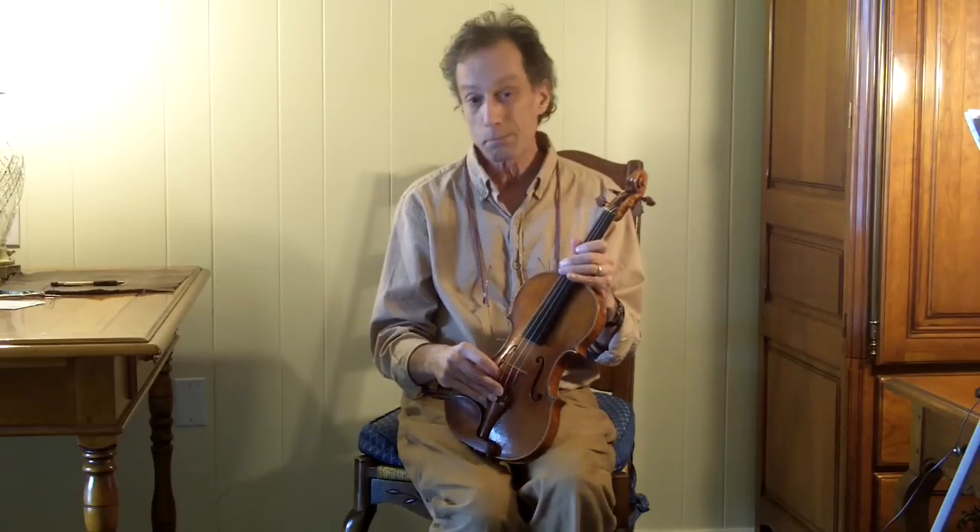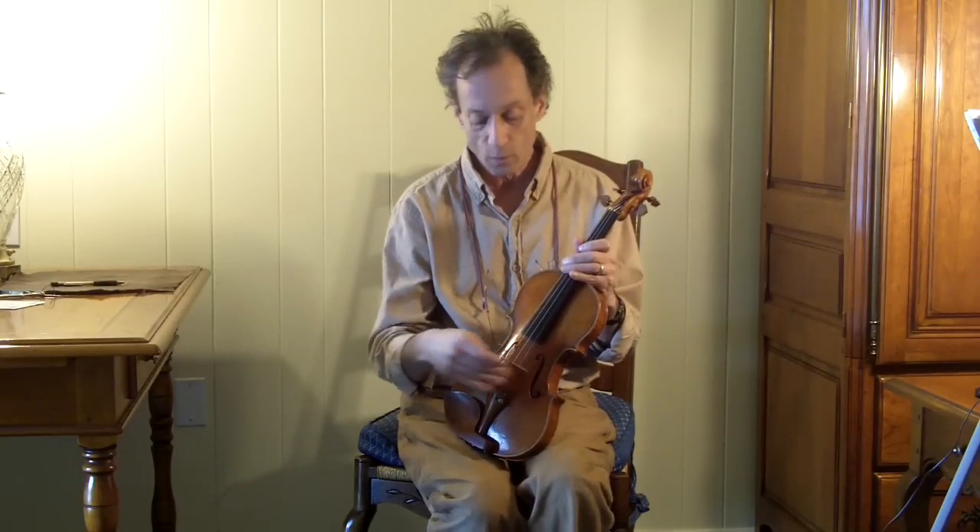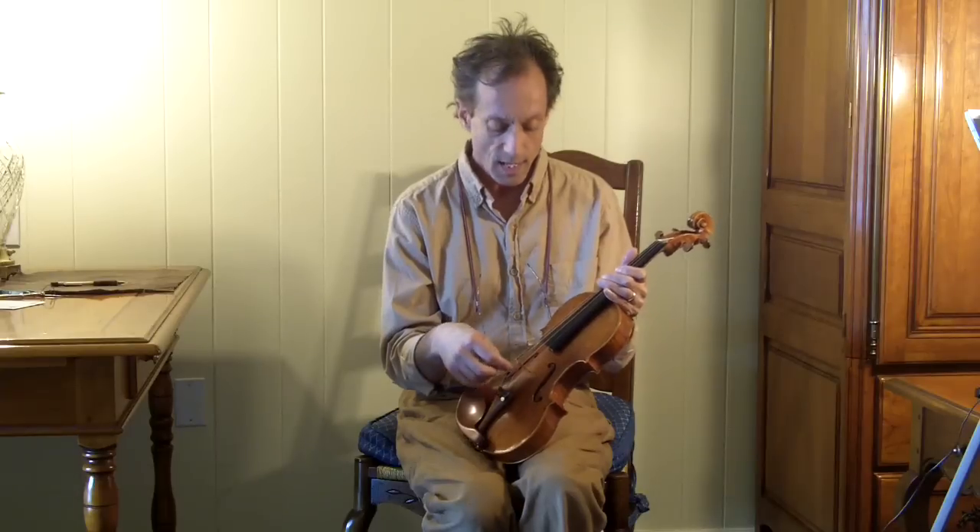Some people worry that the string slots are going to wear really deep — and that's a problem. But if it's a bridge that a musician really likes and wants to keep, it's not a big deal for a shop. Without even removing the bridge from the instrument, take the string out, cut a V-notch, graft a small piece of the same kind of wood into place. This usually happens on the E-string, at which point a parchment is placed over to protect the wood. It covers up the repair — it's invisible — and it gives the bridge another 25 years of life.